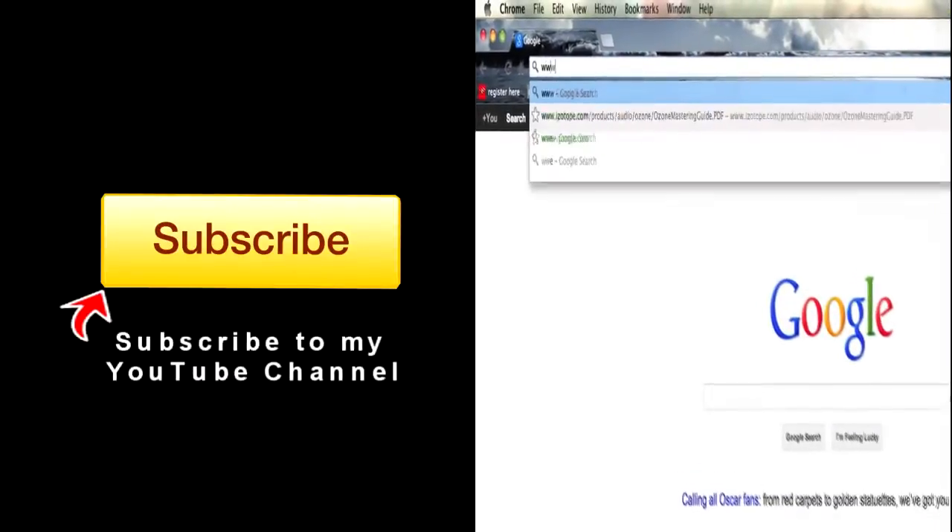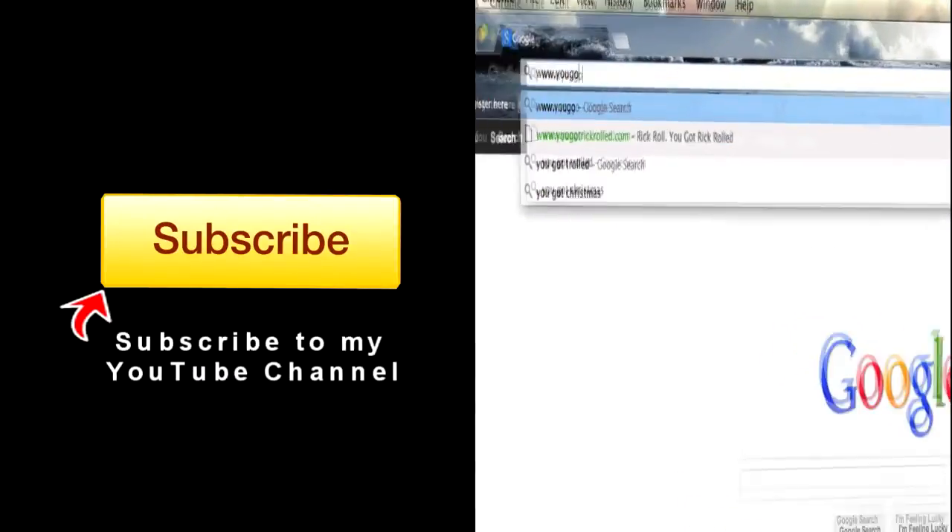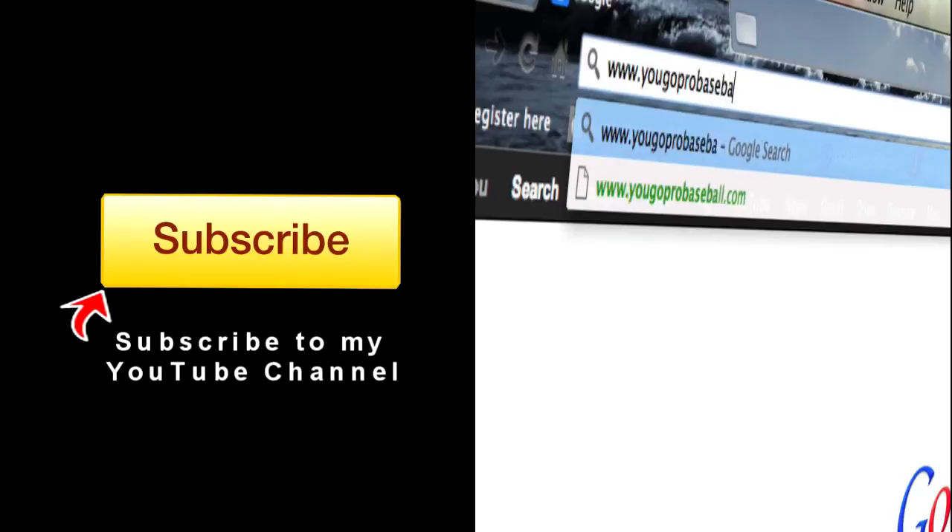I hope this helps answer your questions. If you have another question, leave it below. Don't forget to like the video and subscribe if you haven't already, and I will talk to you guys soon. If you found this video helpful, please subscribe and then join the free newsletter at YouGoProBaseball.com. Thank you.